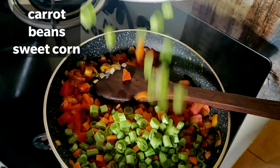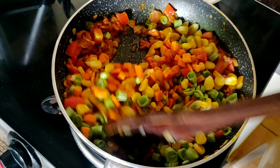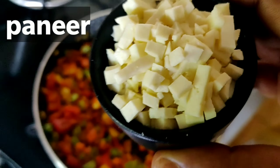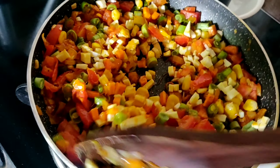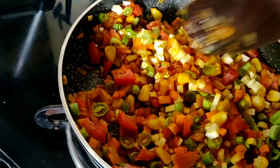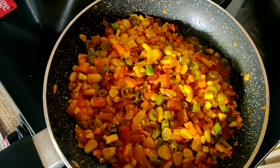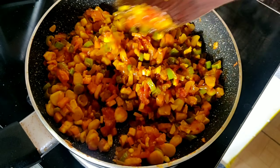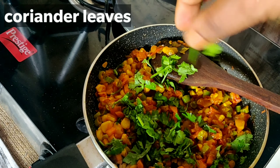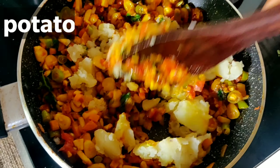You can add tomatoes for moisture. You can also add carrots, beans, or sweet corn. If you want, add cabbage, paneer, mushrooms, or chicken. You can also add a little water and potatoes — don't overmix.